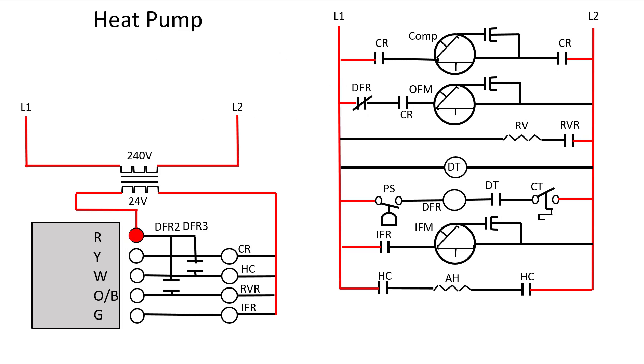In this video we're going to be looking at heat pumps and we're going to look at the sequence of operation of a heat pump in both the cooling, heating mode, and defrost mode using this electrical schematic.